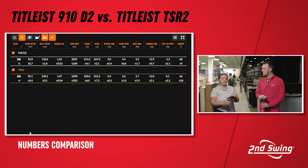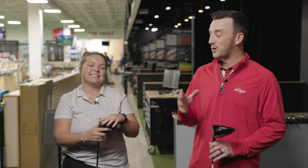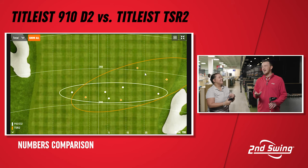Looking at the dispersion data, there is a little higher spin with the TSR2 on shots hit slightly off to the right. On the carry dots, four out of five TSR2 shots are past the 220-yard mark, while only one of five shots with the 910D2 passes that mark. Moving to total distance, the TSR2 is further yet — and there are actually two dots overlapping in one spot, showing some repeatability.